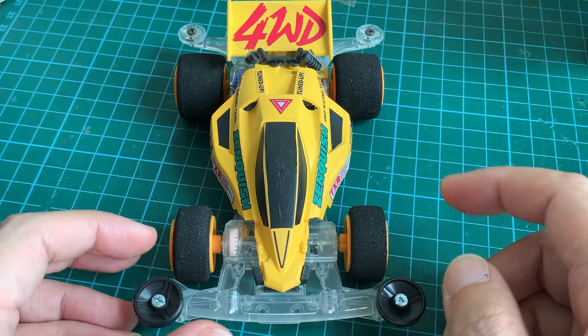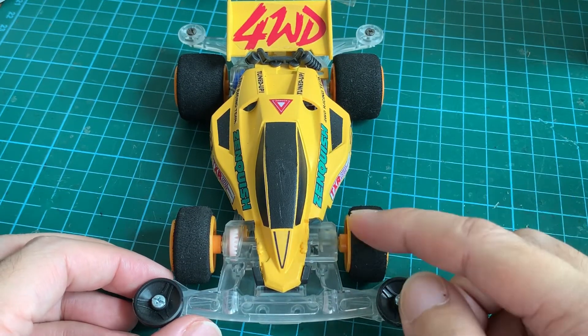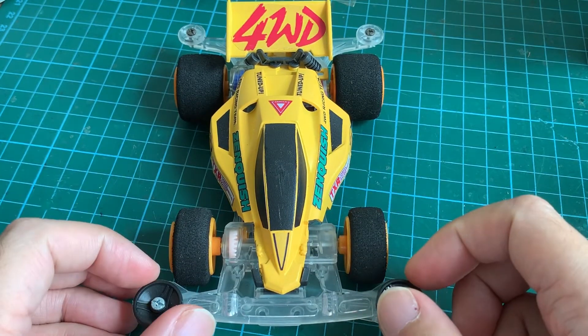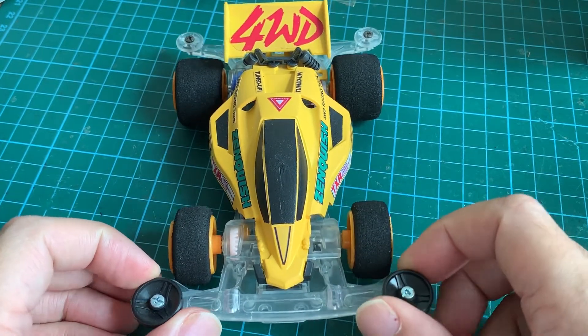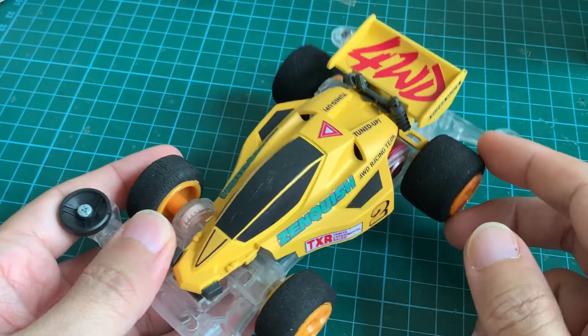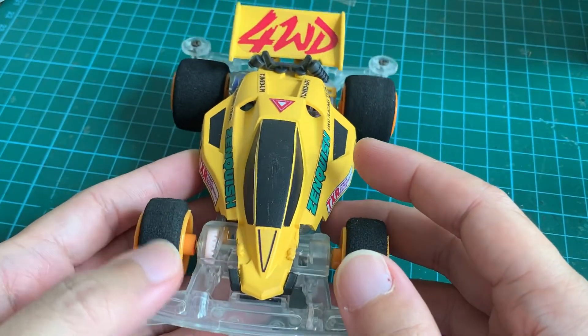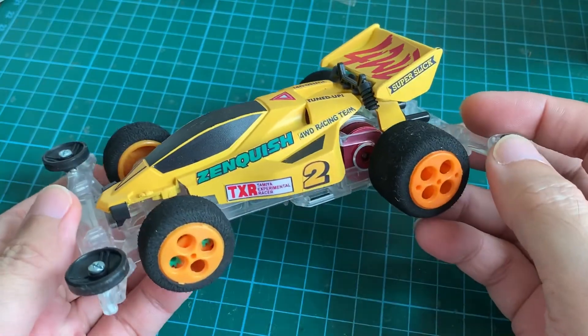From the test videos we can conclude that these one-way wheels do give the car the ability to freewheel. They're not going to give your car extra speed to win races, however it's kind of cool, and I like the wide stance that they have. That's all I have for this video — thank you so much for watching.